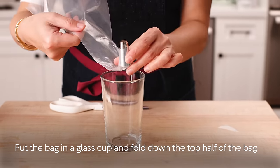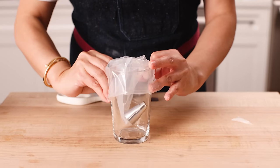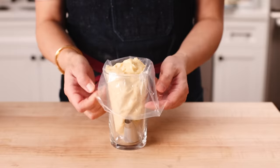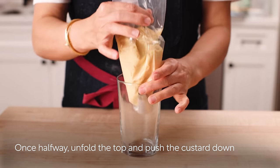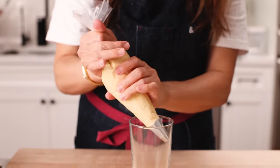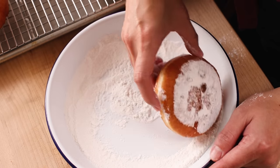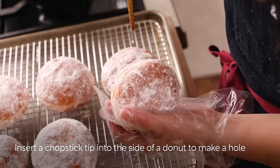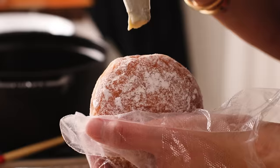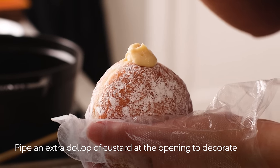Cut the tip of a piping bag and push a decorating tip into the bag's tip. Put the bag in a glass cup and fold down the top half of the bag. Transfer the chilled custard into the bag. Once the bag is half full, unfold the top and push the custard down toward the tip. Twist the piping bag and set aside. Roll the doughnuts in powdered sugar to dust on all sides. Insert a chopstick tip into the side of a doughnut to make a hole, wiggle the chopstick inside to create space for the custard, then pipe the custard in until the doughnut is plump and swollen. Pipe an extra drop of custard at the opening to decorate.